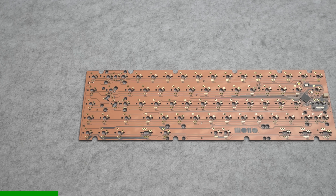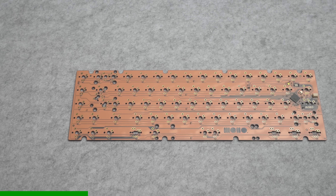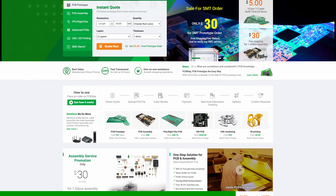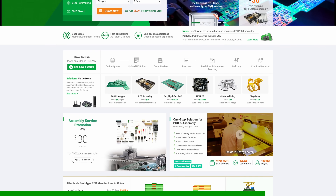This episode is brought to you by PCBWay. I've been working with them on my custom keyboard project and I was super impressed with their speed, quality, and price, so I'm more than happy to recommend them to anyone who needs any kind of PCB manufacturing done, whether it's just for a couple of prototypes or a larger production run. Link to their website down in the description.